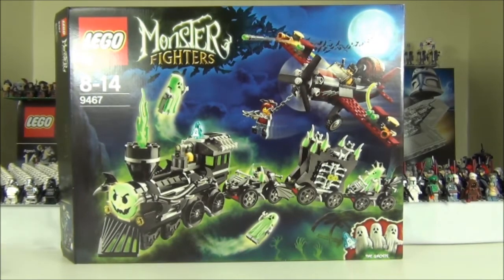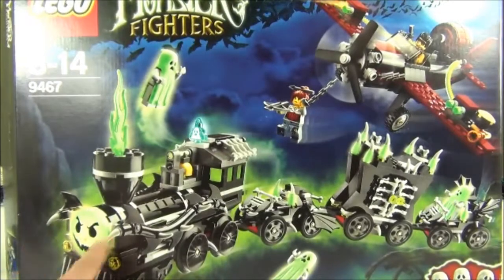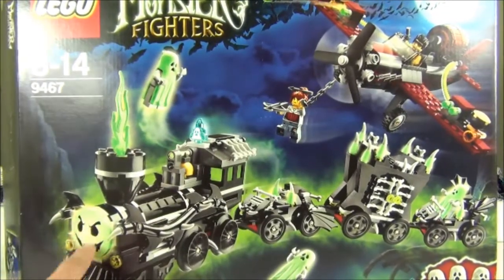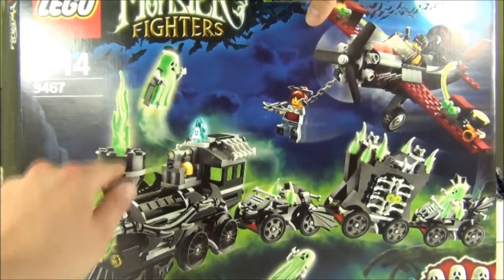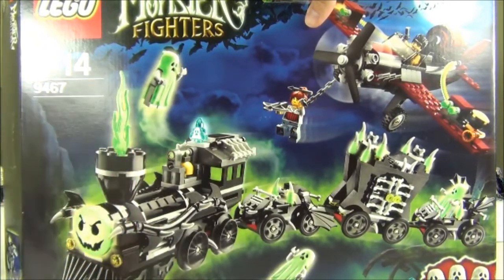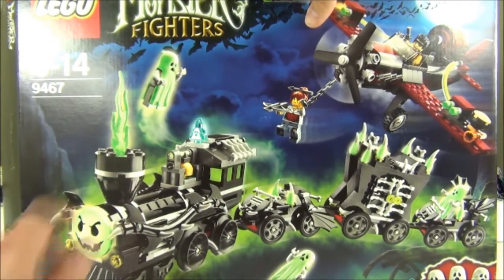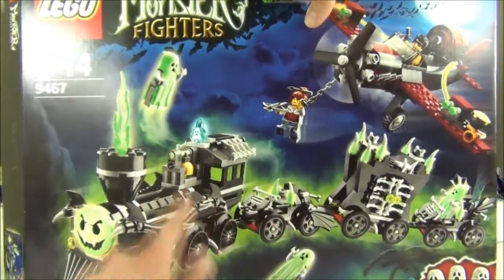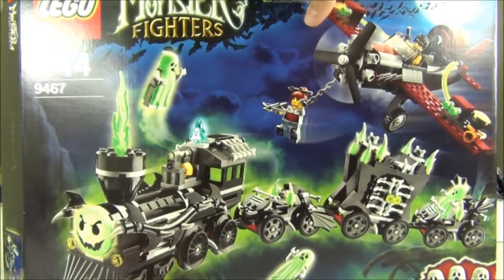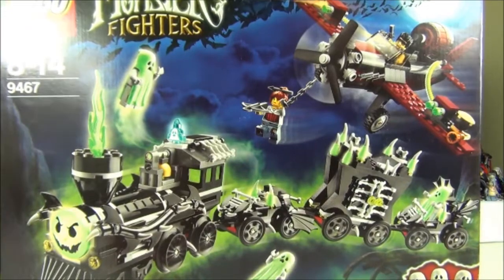Here is the front of the box. As you can see, the front of the train does glow in the dark — that face, which is pretty cool, has a scary face on it. This green flame that comes up at the front also has a bit of a glow-in-the-dark center to it. All these ghosts glow in the dark, and you get these stud fittings all across which also glow in the dark.